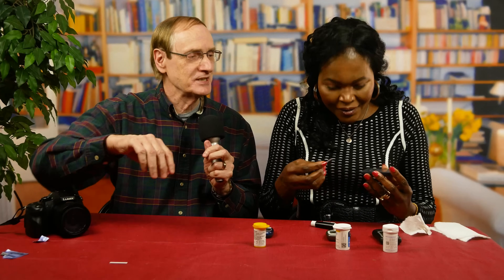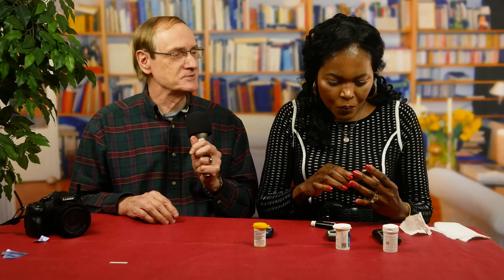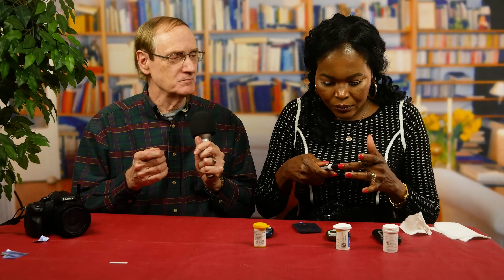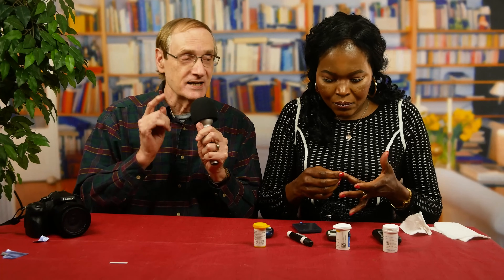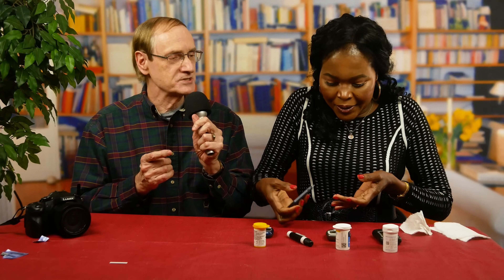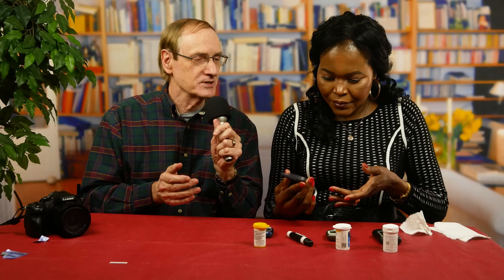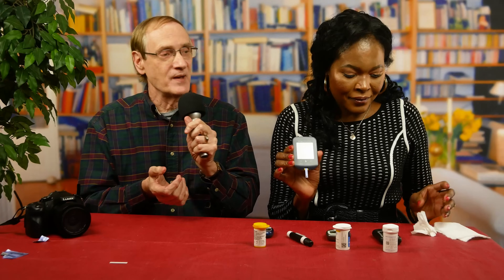Go ahead and push in the new strip. She's conquered step two again. Now cock the lancing device, push it hard against the finger, and don't back off while you punch. Bam! I think she did it. She is now applying the strip to the blood drop, and those lines mean she did it. She's waiting just a five-second wait — and there it is. This is after lunch, so a 102 is not bad at all.